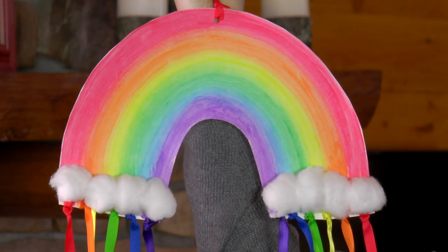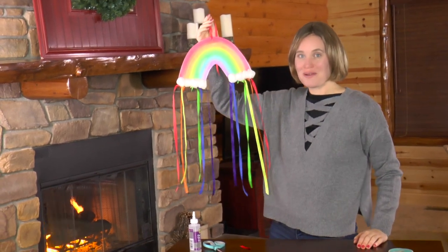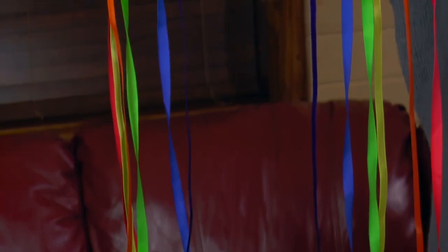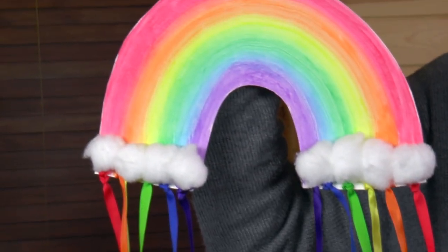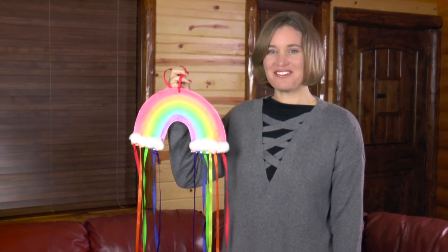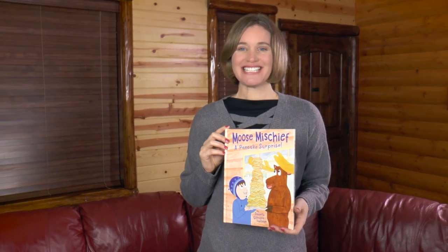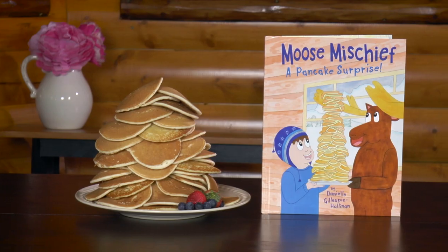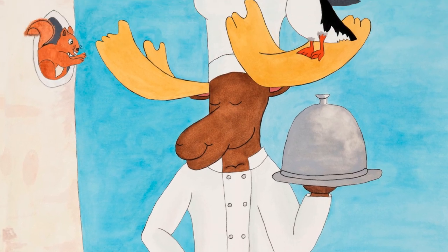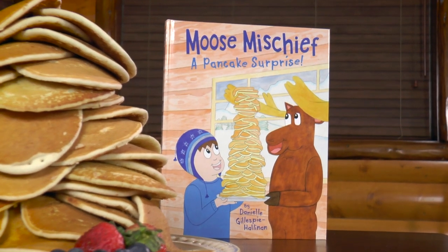Look at those puffy clouds — I could just take a nap on them! Now you can go hang up your colorful rainbow in your bedroom; it's bound to brighten up your room and your day. I had so much fun making this rainbow with you. If you had fun too, like the video, share it with a friend, and subscribe to my YouTube channel. Please check out my book Moose Mischief: A Pancake Surprise — in the book the moose claims he's the best chef in Alaska, but is that simply ridiculous? Buy the book to find out!